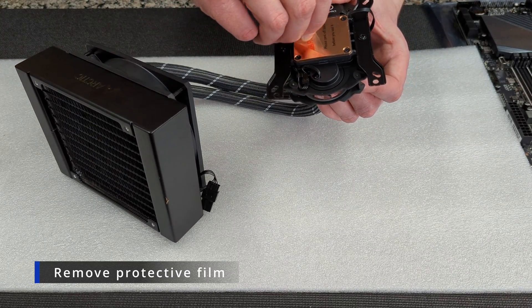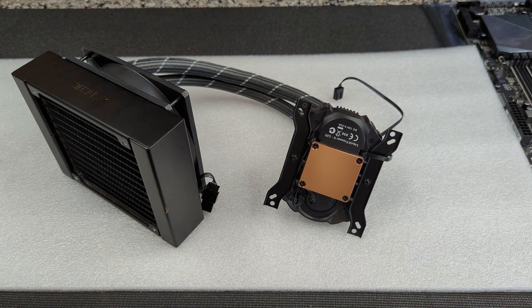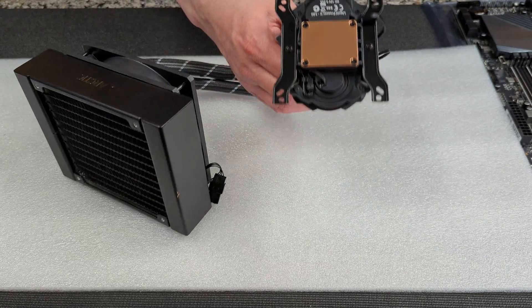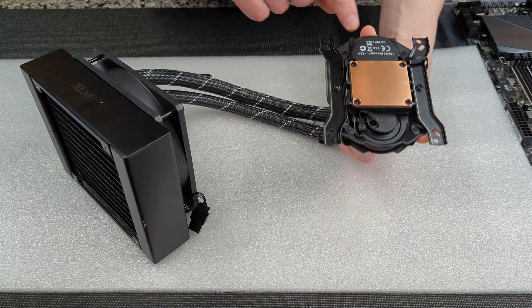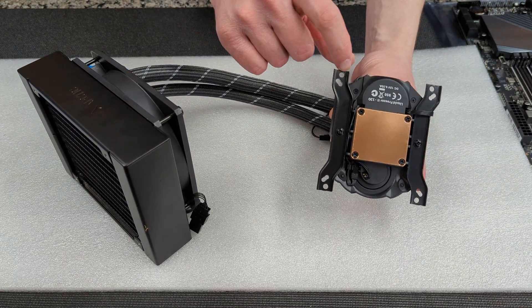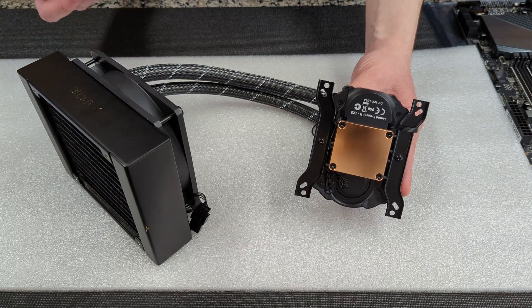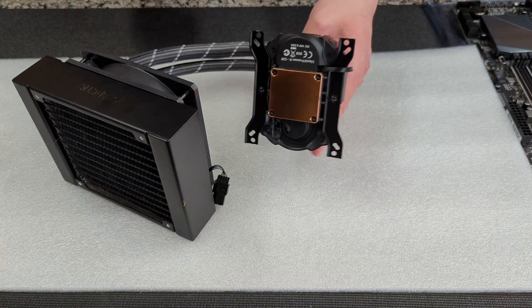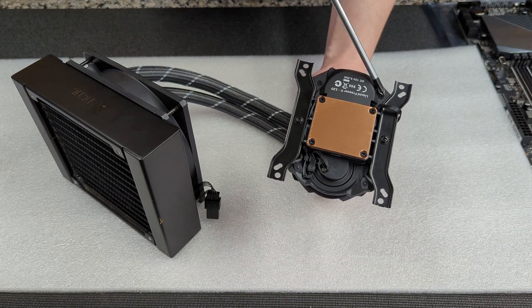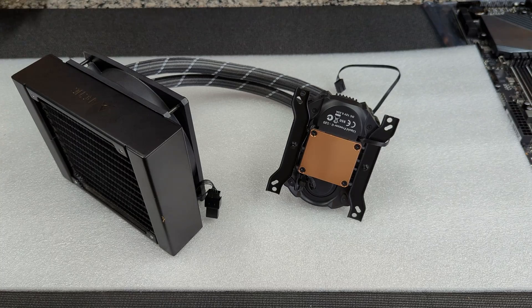Don't forget to remove the plastic film over your cold plate. On some Z690 motherboards you're going to find that the pump housing is a little too big. You can actually remove a piece of the housing with these two little screws on the bottom of the pump block. It's not going to be necessary for other motherboards, but if you do find fitting issues you can just remove those. I can tell you for a fact it will not work on a Z590 Strix ITX board.